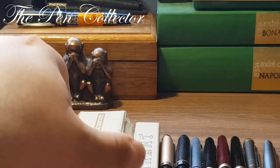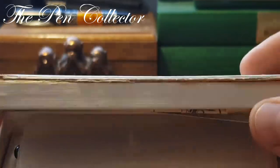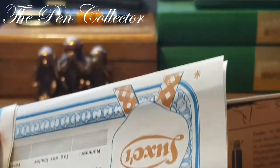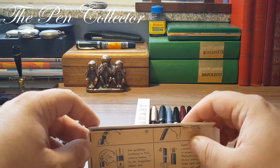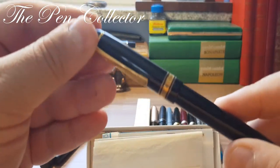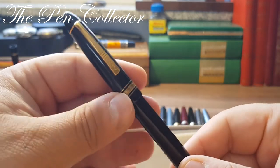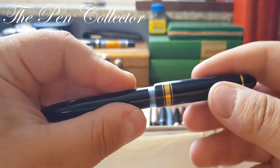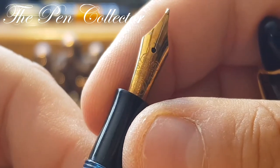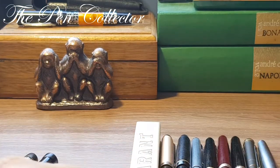I have a treat for you: a Panix in its original box, equipped with a 14-karat gold nib, complete with all the warranty and instructions for use. We are talking about a Luxor — you know I love this classic shape of the 1950s. This is a 1950s German product, a beautiful Luxor fountain pen with its original nib. Let me show you the beautiful Luxor 'first quality' nib.